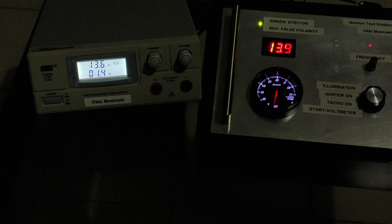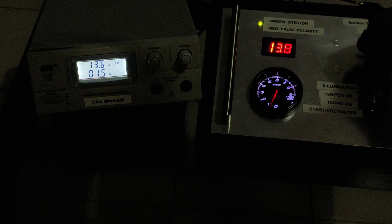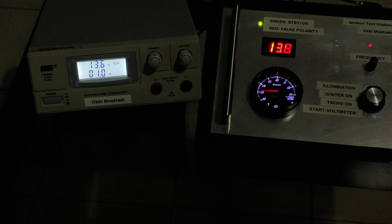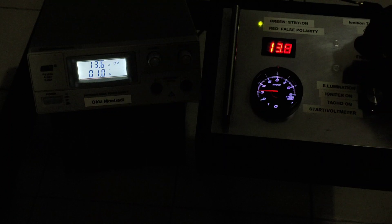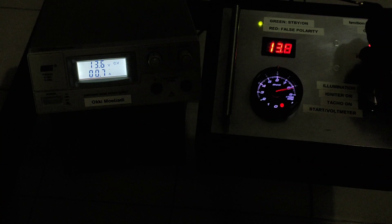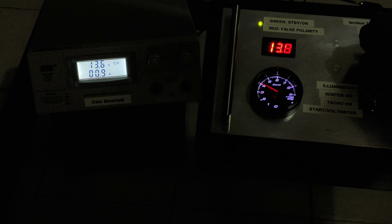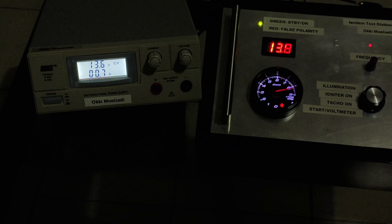Now I'm going to turn this on. The input current is 1.7 amps at maximum. I'm going to increase the RPM. Here we have 3,000 RPM and the current is lower. At maximum RPM the current is only 0.7 amps. Again: at lowest RPM it is 1.7 amps, at maximum RPM it is 0.7 amps.